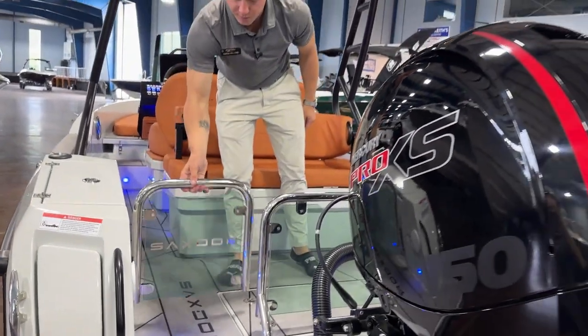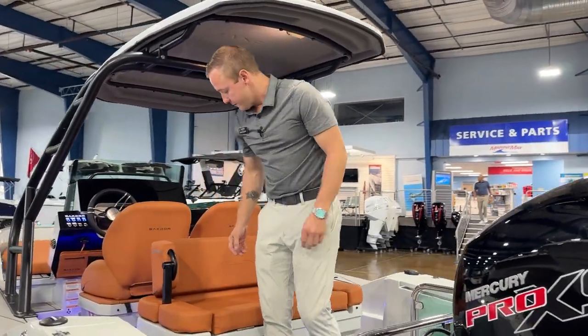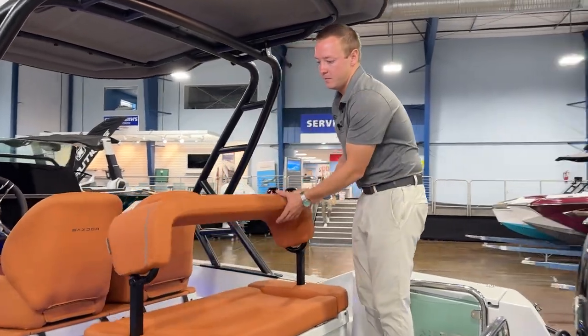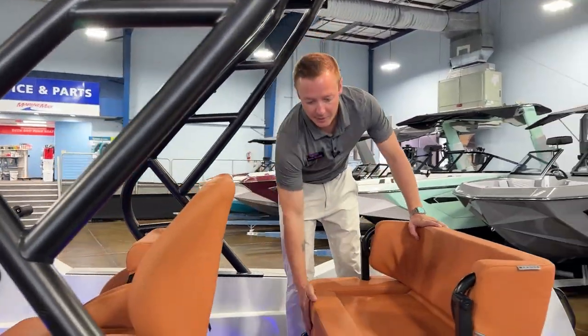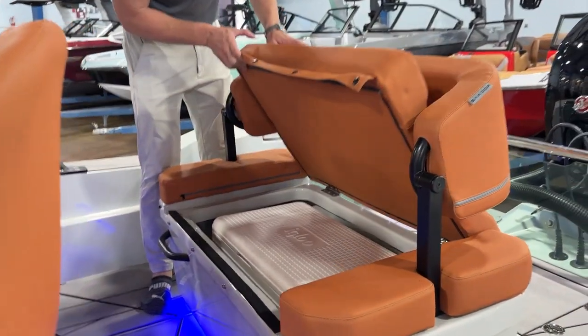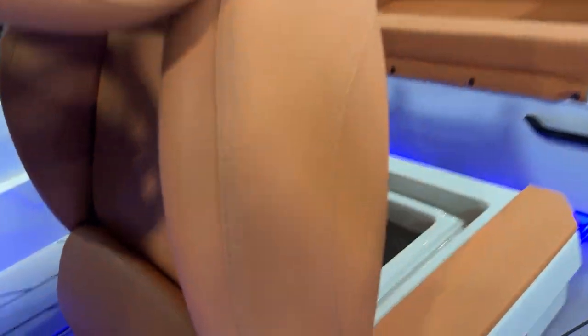You do have two doors that close, locking the cockpit in so nobody can go out. Two rows of forward-facing seating. Underneath here we do have a cooler, and then underneath both helm seats you do have more flip-up seats so that way you can get to your storage.